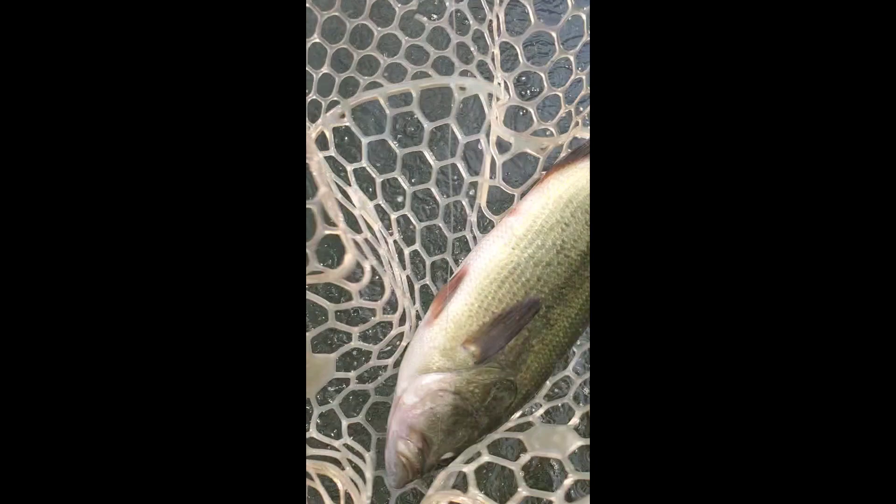Nice two to three pound bass. Pretty sweet. There it is.